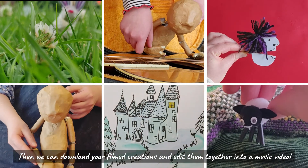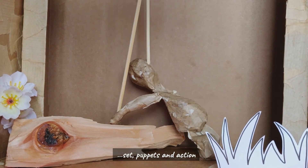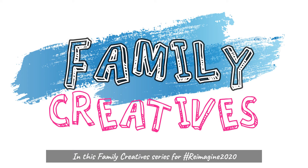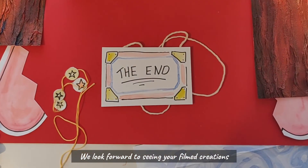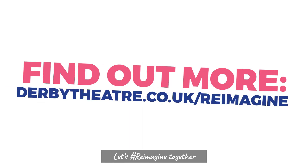We hope you've enjoyed creating your very own puppet theatre, set, puppets and action in this family creative series for Reimagine. We look forward to seeing your filmed creations — help decide the way the story is told; it's your story too. Let's reimagine together. Thank you!